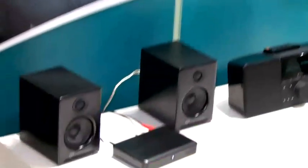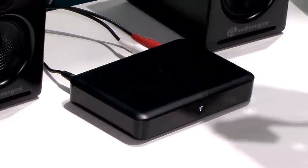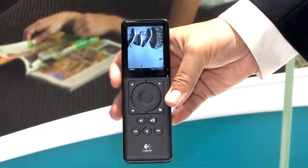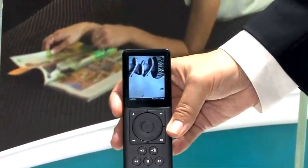We followed that up with the Squeezebox Duet. This is a two-piece system that has a receiver which attaches to your stereo system or your powered speakers. Then it has a remote with a color screen. This remote uses Wi-Fi, so you can use it throughout your house.